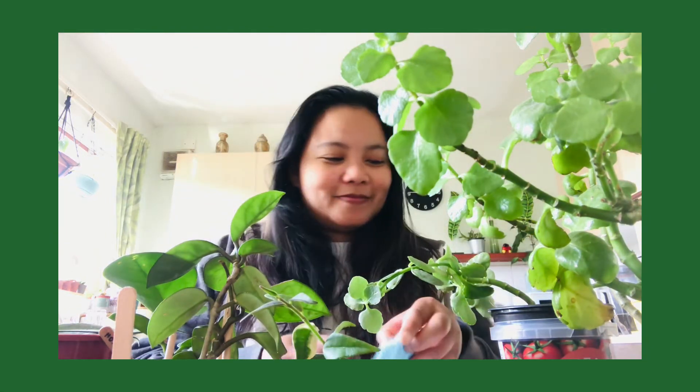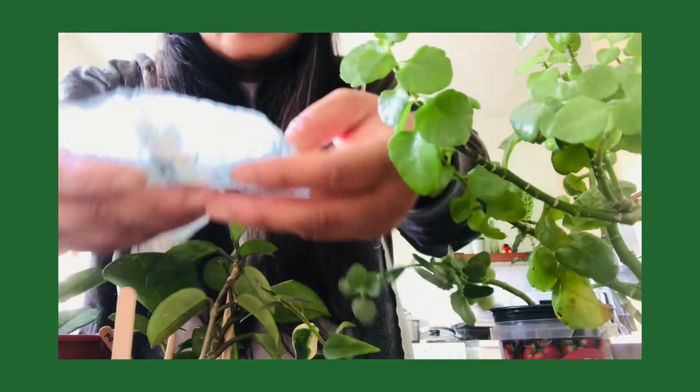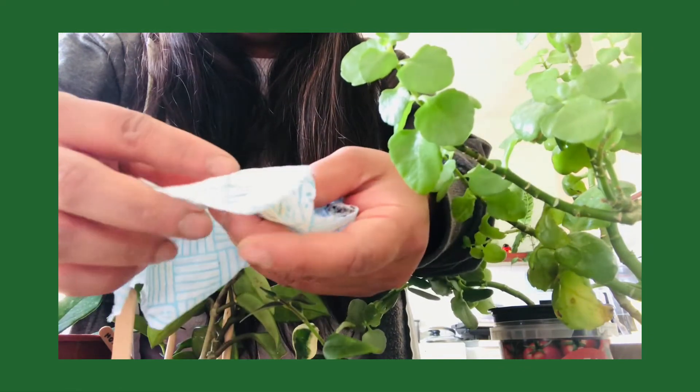It's okay because this kalanchoe, also commonly called the devil's backbone, will grow so quick for me I'm sure. Then the next one — I think this one is the kalanchoe tubiplora. Sorry, this one is the devil's backbone. So many plants — there you go.